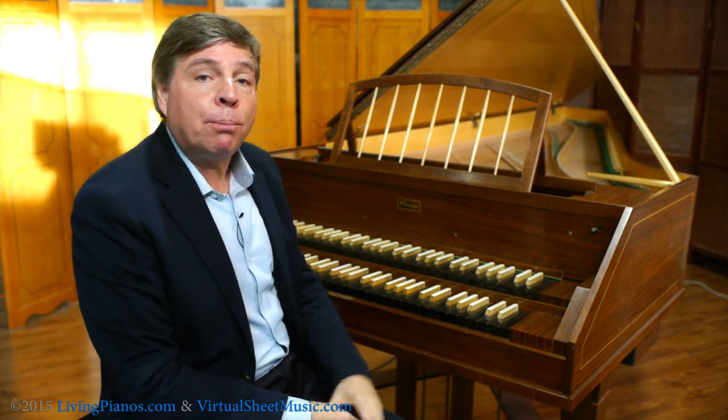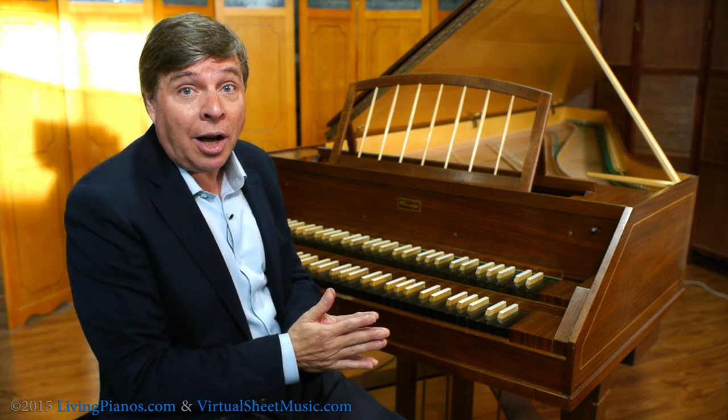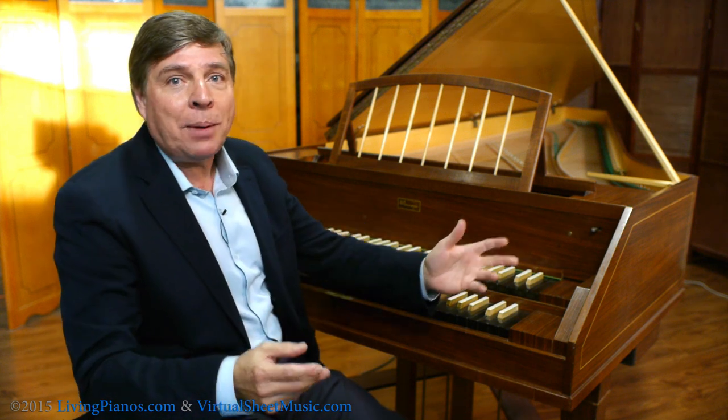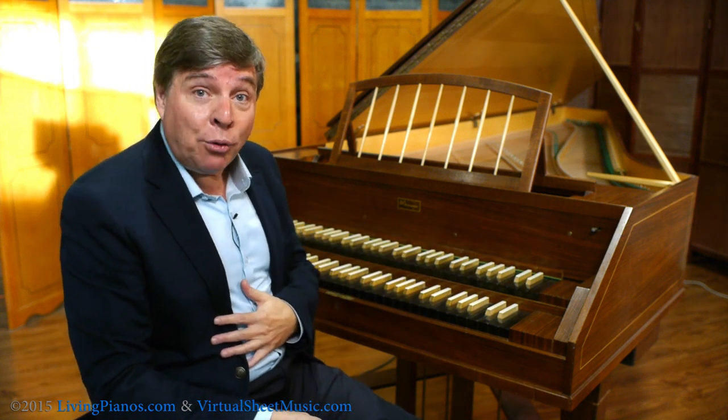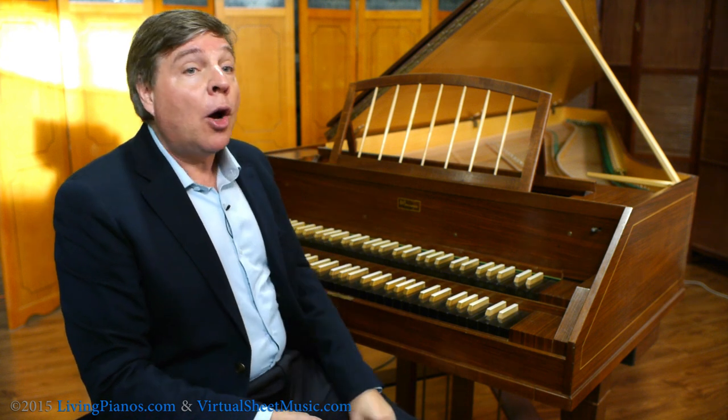I have a program that I perform called Living Piano, Journey Through Time, Historic Concert Experience, where I show the whole evolution of the piano. I travel with my harpsichord and my forte piano, and audiences are thrilled with this instrument.